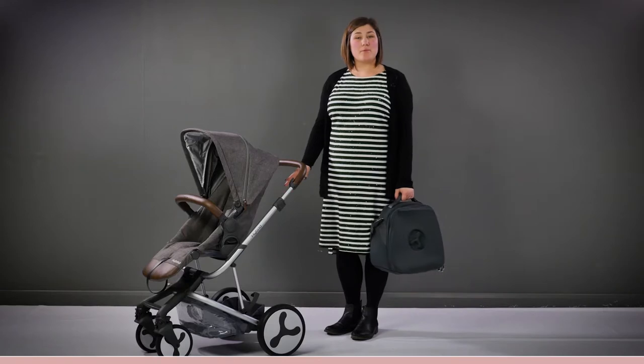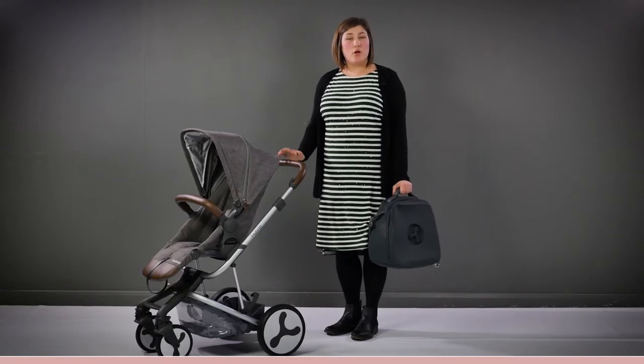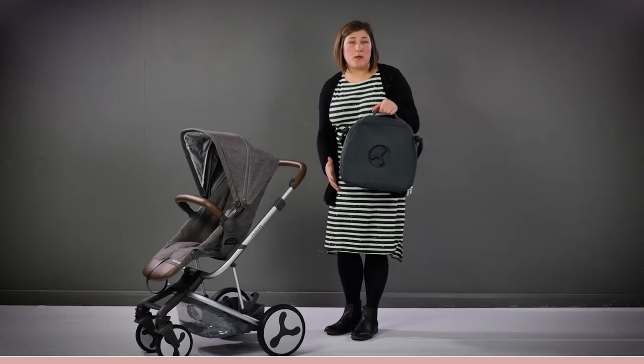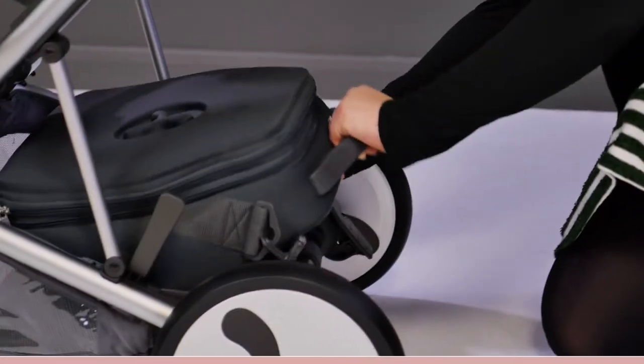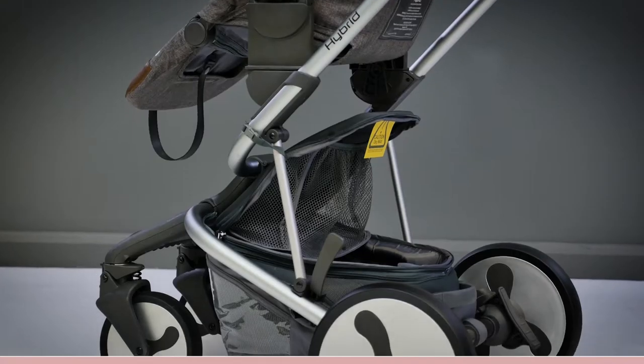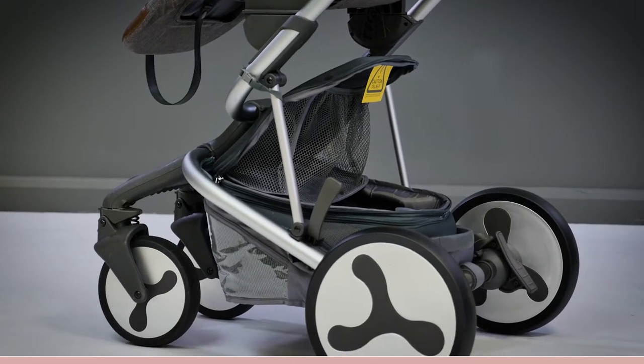The shopping basket on the Hybrid is clever and has multiple uses. Although not the largest basket we've seen, there is the option to use it with the official Hybrid changing bag which is perfectly moulded to fill the shopping basket. Another clever feature of the Hybrid changing bag is it can sit in the basket and be kept open for easy access by attaching the internal straps to the frame.